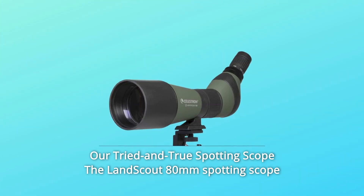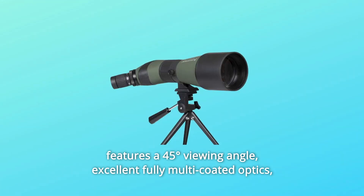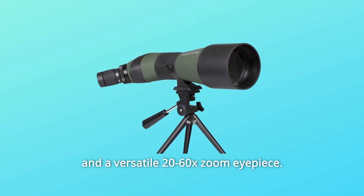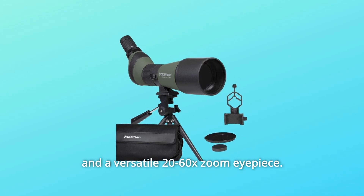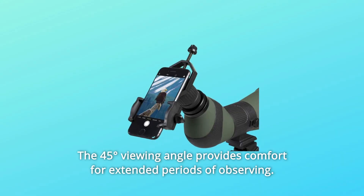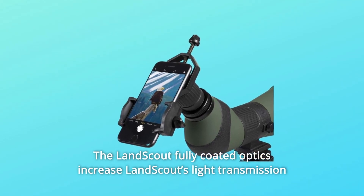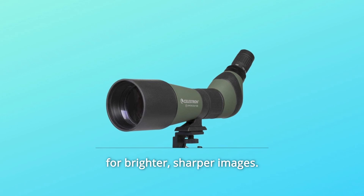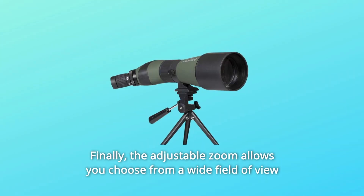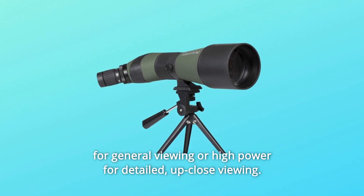Our tried and true spotting scope, the LandScout 80mm Spotting Scope, features a 45-degree viewing angle, excellent fully multi-coated optics, and a versatile 20-60x zoom eyepiece. The 45-degree viewing angle provides comfort for extended periods of observing. The LandScout's fully coated optics increase light transmission for brighter, sharper images. Finally, the adjustable zoom allows you to choose from a wide field of view for general viewing or high power for detailed, up-close viewing.